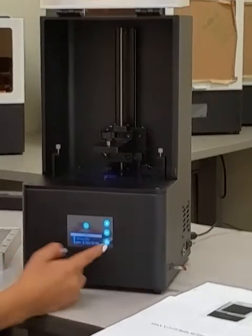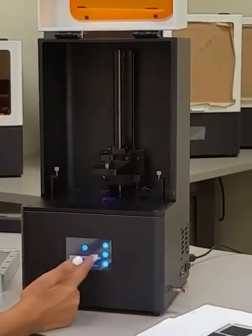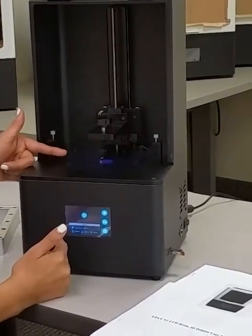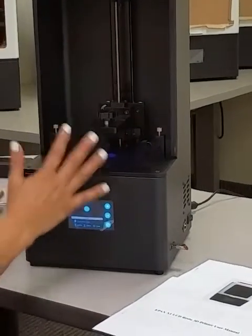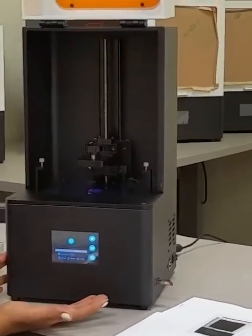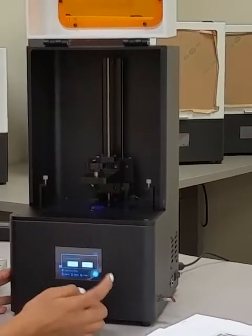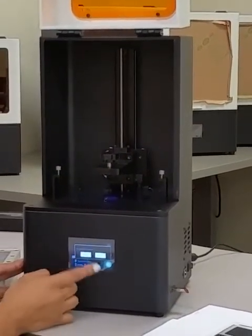Here it shows the first layer displayed on the screen, and you should be able to see it on your LCD screen as well. This is to test your LCD screen, and it looks like everything is working properly. So we'll go ahead and stop that.